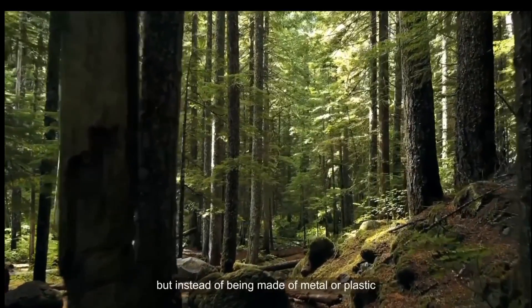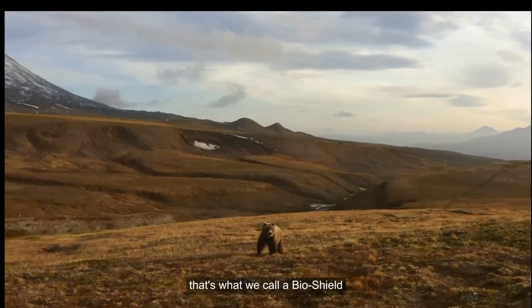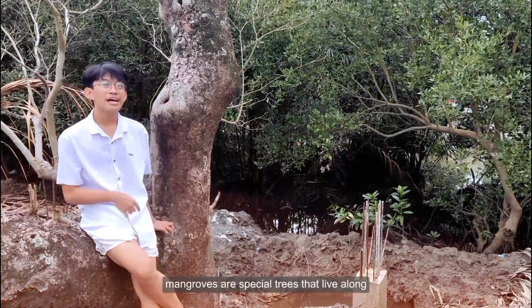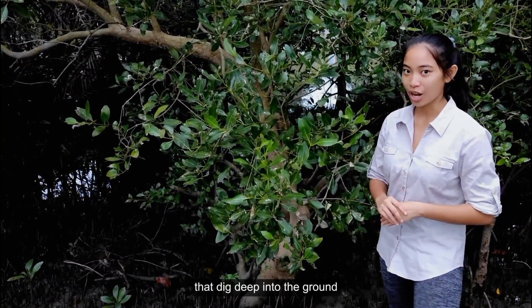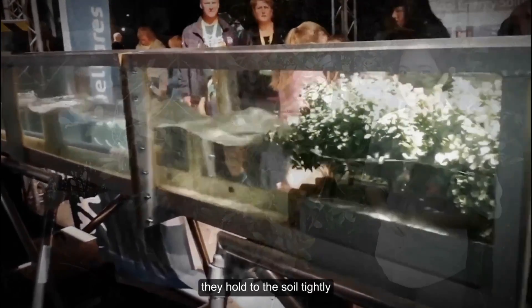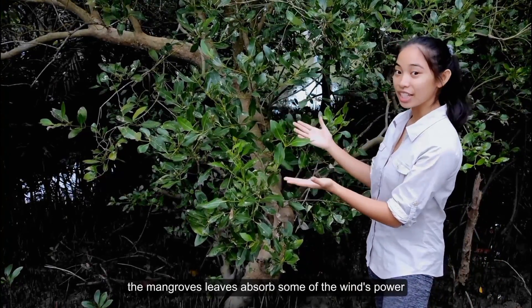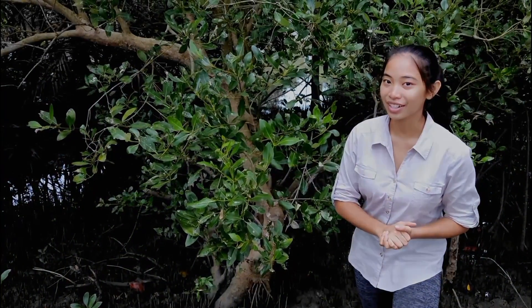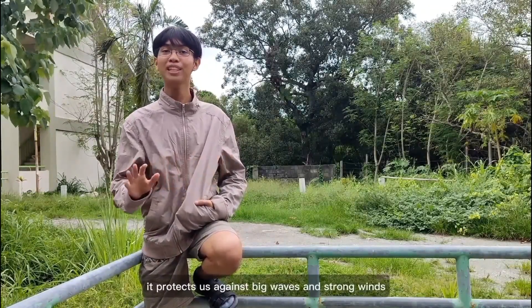Imagine you have a special shield — but instead of being made of metal or plastic, it's made of living things like plants and trees. That's what we call a bio-shield! Mangroves are special trees that live on shores, rivers, and estuaries. They have really strong roots that dig deep into the ground. When big waves come, they hold to the soil tightly, preventing the land from washing away. The mangroves' leaves also absorb some of the wind's power like a big natural sponge, so the wind becomes weaker. So mangroves are natural shields — they protect us against big waves and strong winds!